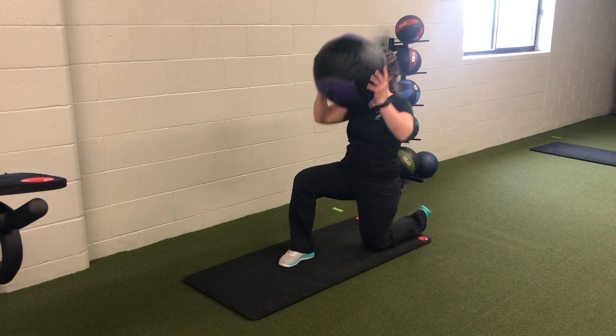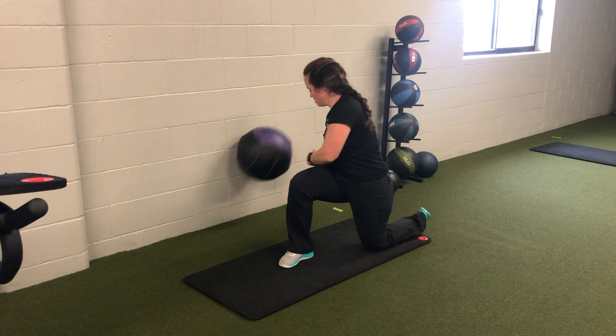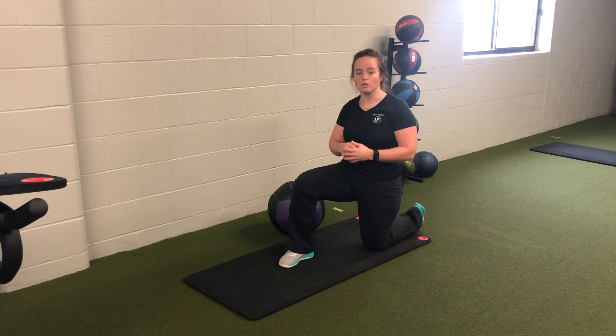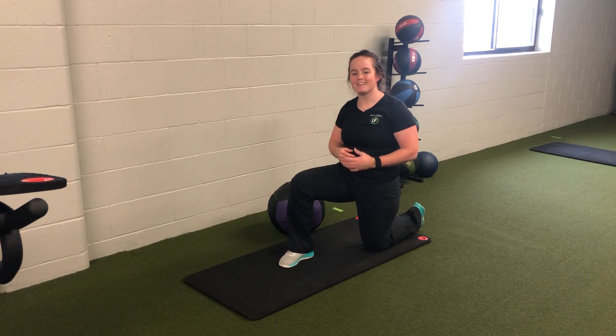Notice it's hitting the floor — I have to reset each time. Up, throwing it through. The shoulders are coming down and across, hips are staying nice and level for my medicine ball half kneeling chop throw.